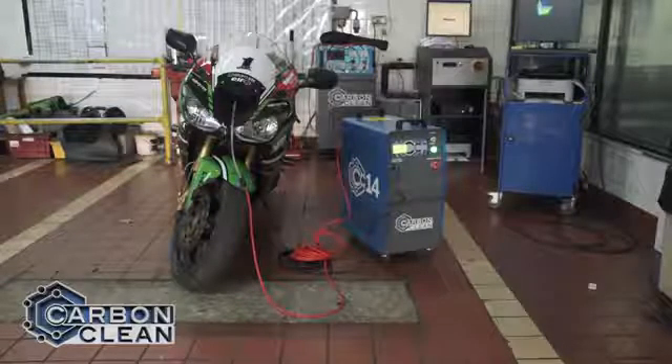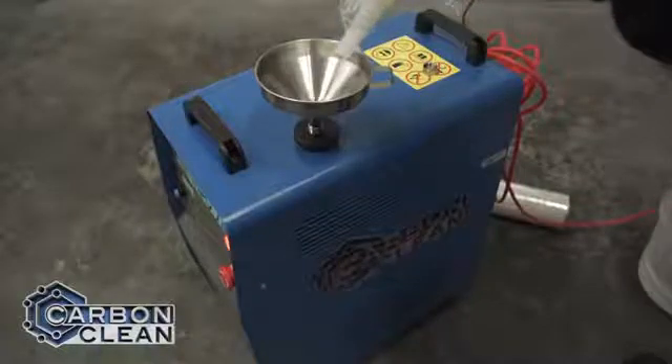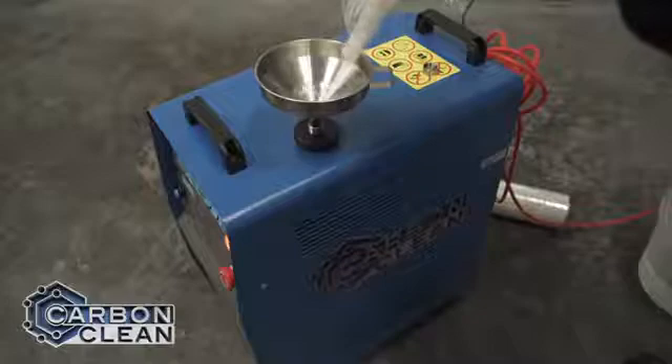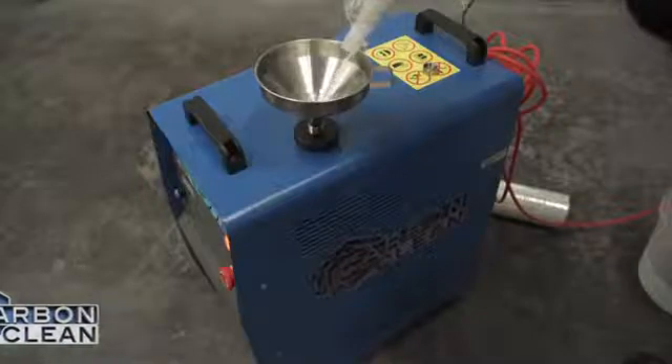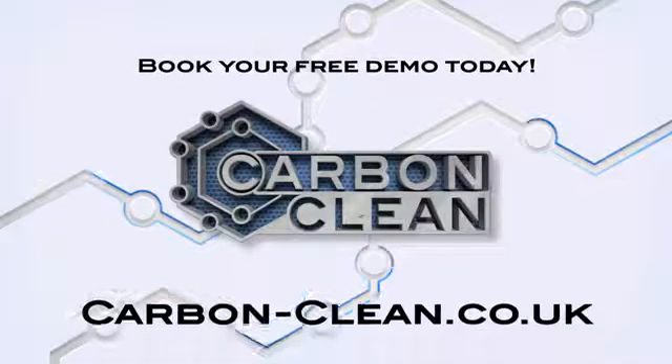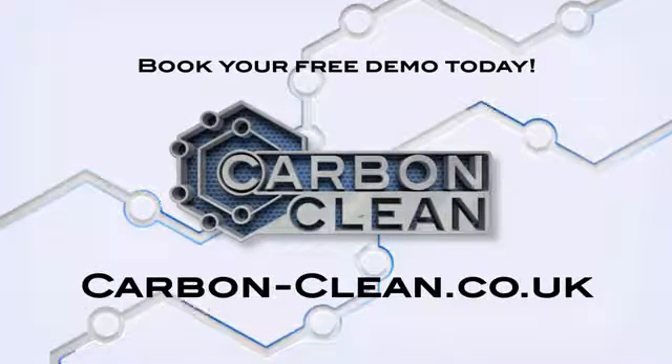With no expensive refills — just water and electrolyte — and impressive results time and again, a CC14 engine carbon cleaner is an almost effortless revenue generator for any small workshop. Get in touch, speak to our experts, and organize a free demo of the CC14 in action.